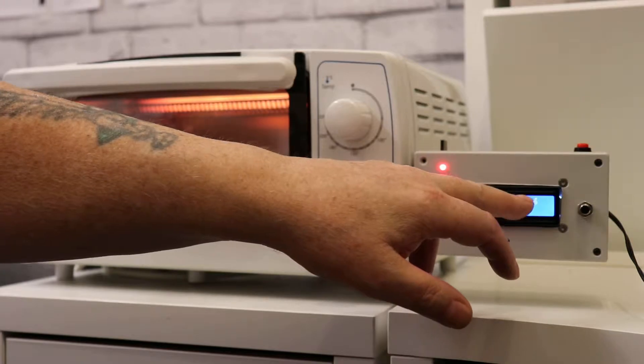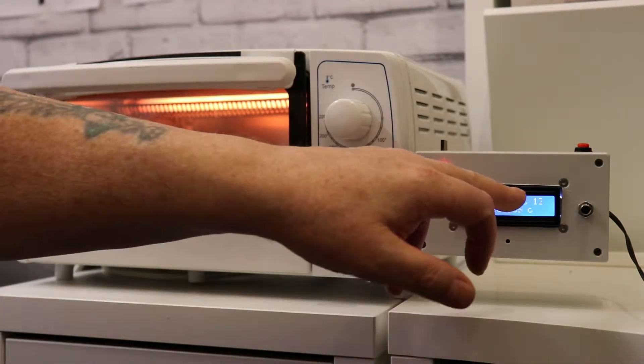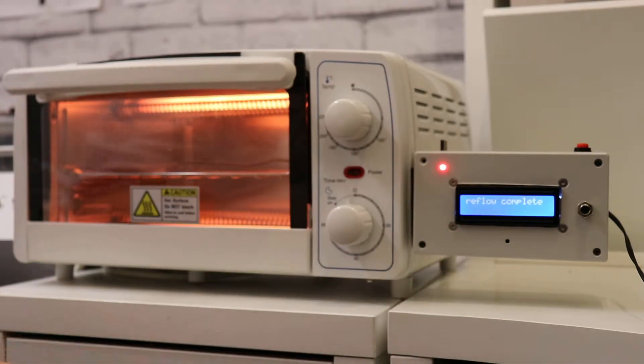It's got to 150 now and within 60 seconds, so it's ramping now to 220 degrees and it's 159 at the minute. Both the time and the temperature will have to reach the correct values for it to shut off, same as the other stages. It's at 175, 176 now. It's getting to 220 — it's hit the 60 seconds so reflow is complete now.